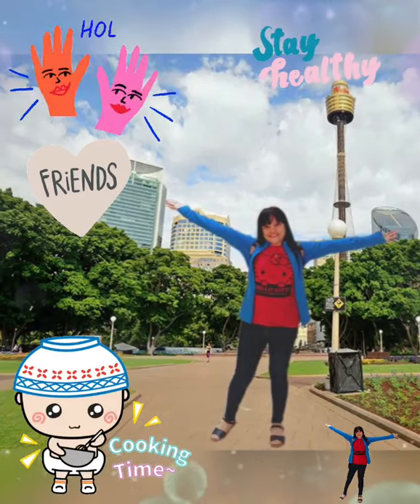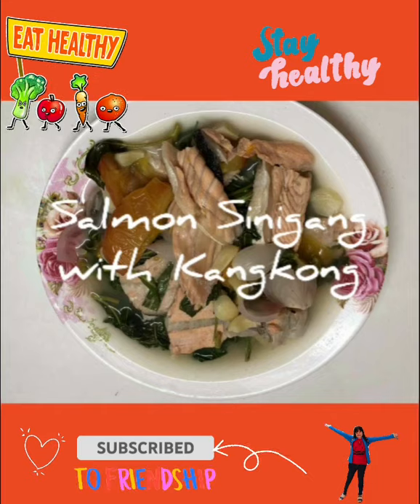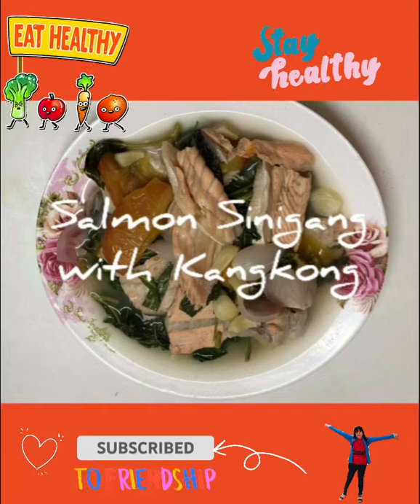Hello friends! Today I'm going to show you my healthy Salmon Sinigang with Kangkong.